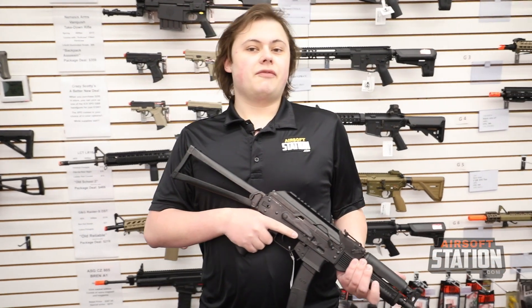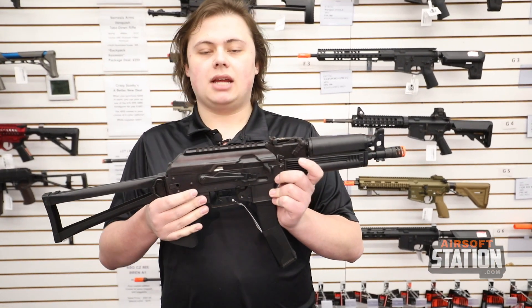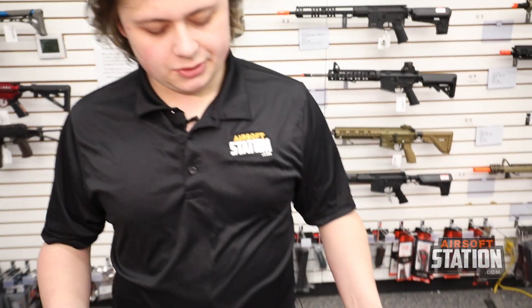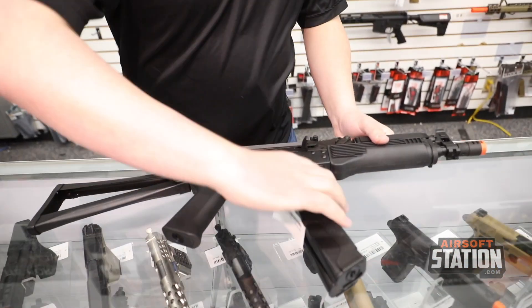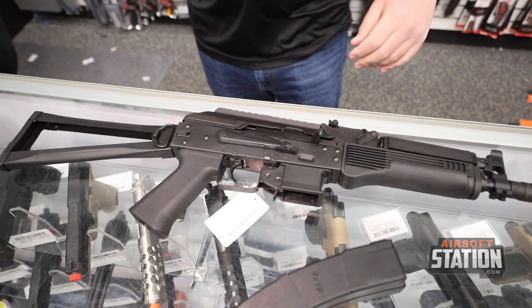Hey guys, welcome back to another Airsoft Station video. Today we're going to be doing a quick overview on the LCT PP19 VTS, which is going to be an LCT 9x19 submachine gun.